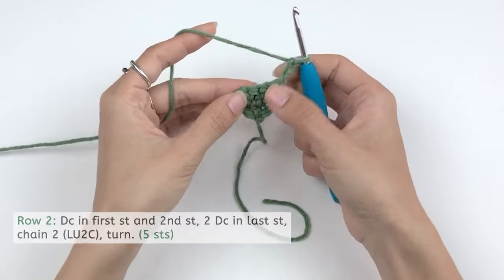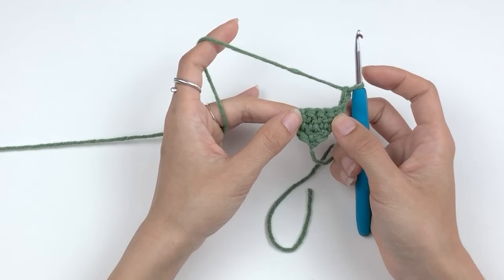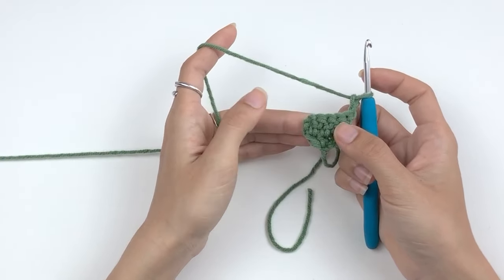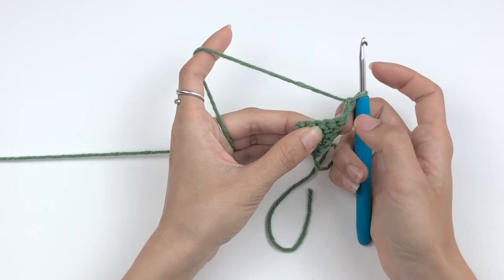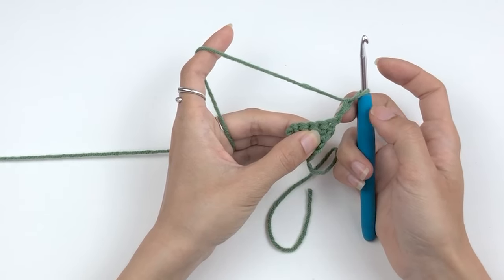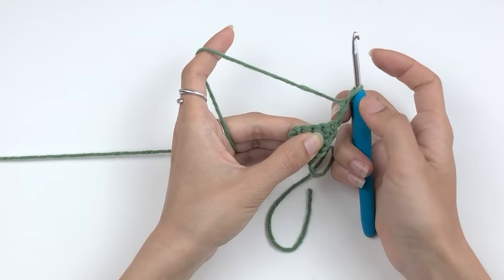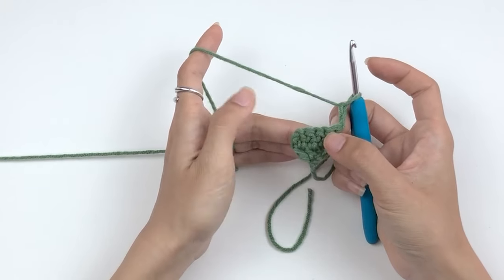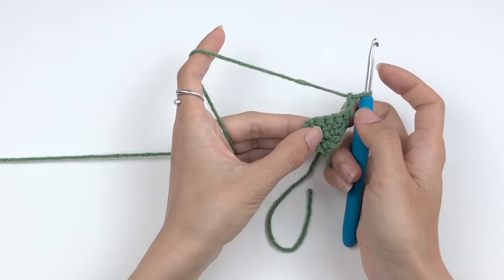Before we move on to row three, I want to explain a bit about the pattern for beginners. Normally when you work on a double crochet flat surface, the pattern tells you to work your first stitch into the second stitch and skip the first stitch, because this chain two already counts as a stitch. But here, if we work in this first stitch, we basically increase one stitch right here — and that is exactly what we want because we're making a triangle, increasing one stitch on each side of each row.